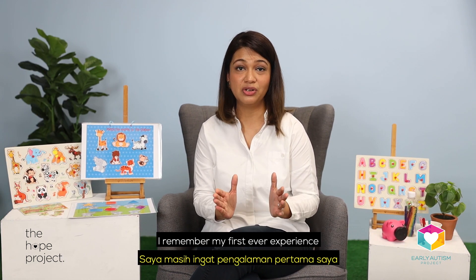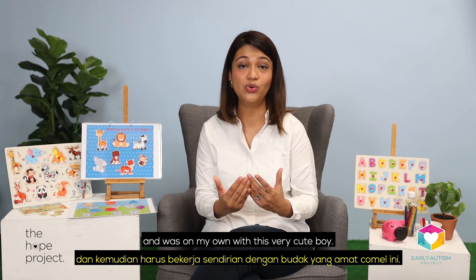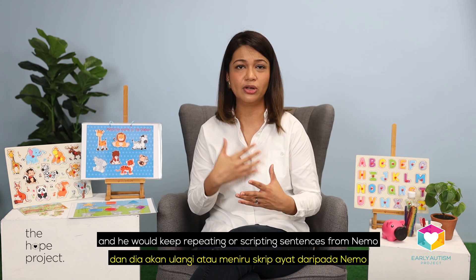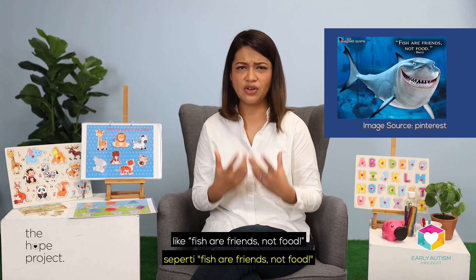I remember my first ever experience working with a little guy in Perth, Australia. I had literally gone for a day of training and was on my own with this very cute boy. But as I tried to work with him, his eyes would glaze over, and he would keep repeating or scripting sentences from Nemo, like, 'fish are friends, not food, fish are friends, not food,' and you could see him replaying the scenes in his mind again and again.